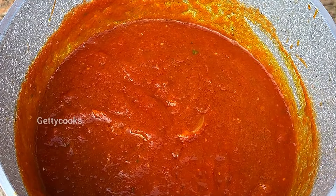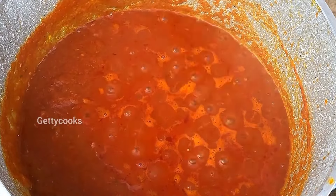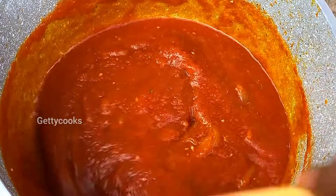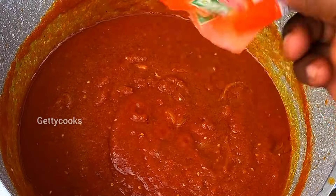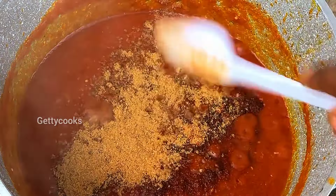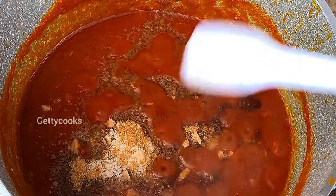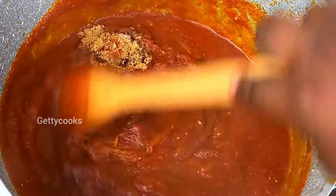Thank you for clicking on this video. I do appreciate all your love and support that you guys have shown me, and I don't take it for granted. At this point I'm going in with some powdered pepper, some shrimp powder, seasoning tablet, and also some salt.